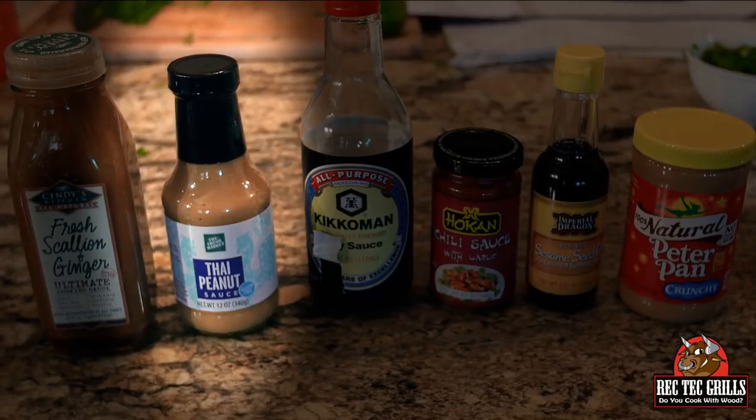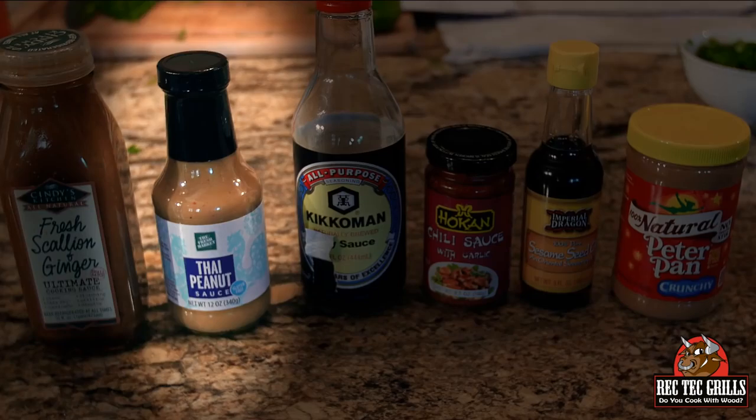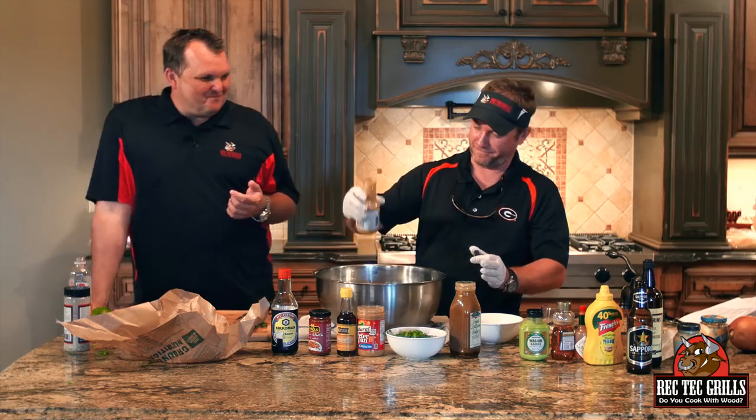So what we're going to do is put about a quarter cup of Thai peanut sauce. Everybody picks the way I say peanut. About a quarter cup of that.